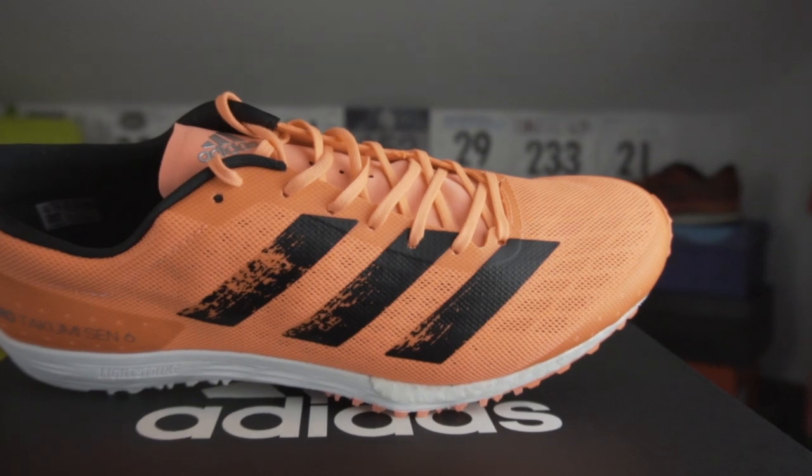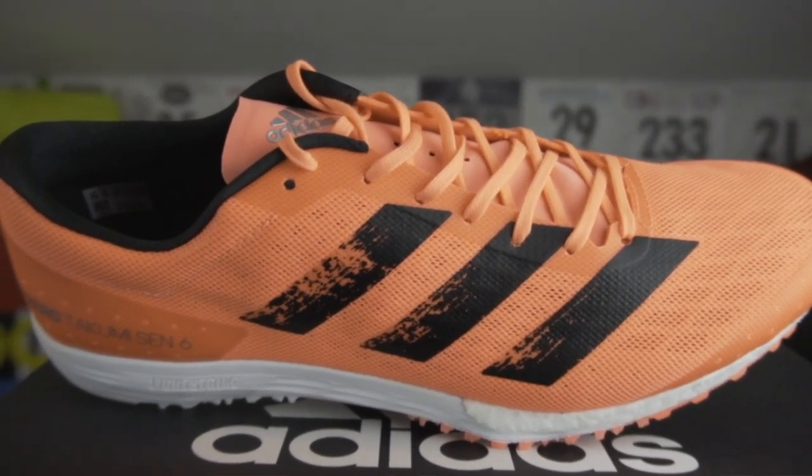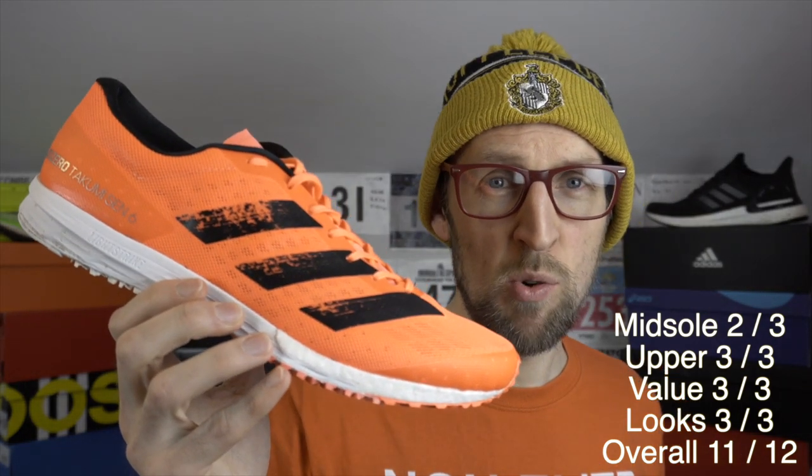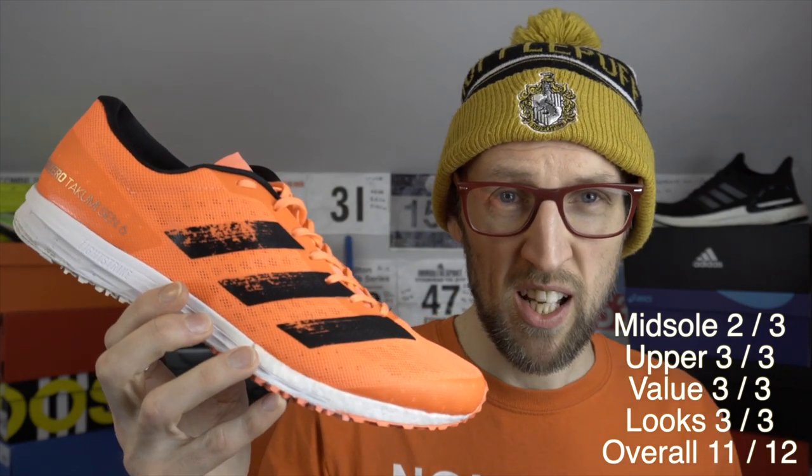This shoe certainly captured my imagination. So I'll probably give this a 2 out of 3 for midsole cushioning, probably a 3 out of 3 for upper comfort — it is ridiculously comfortable. In terms of price I'll give it a 3 for value, though I can't really comment on durability yet after just an initial run. It's a good-looking shoe — 3 points for looks. So I'm going to give this one 11 out of 12.